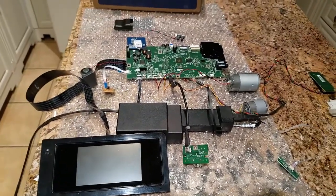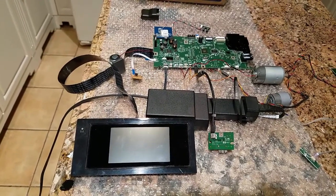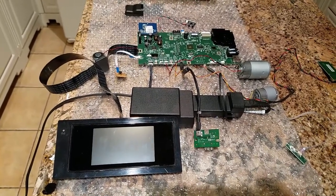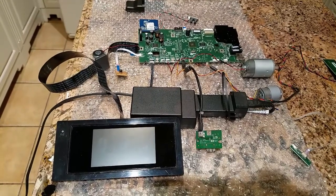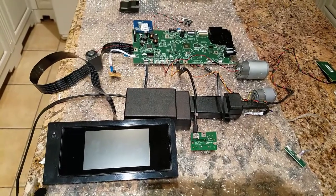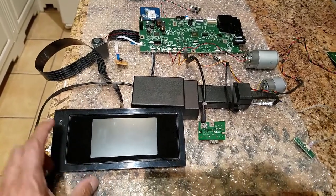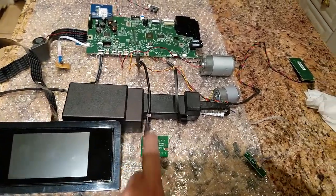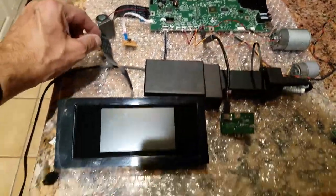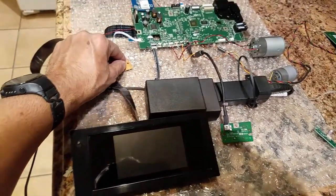We've got an OfficeJet 6820 that we found in the dumpster in Newport Beach. It was pretty crusty sitting out in the salt air — totally broken, probably because it got exposed to salt air. We pulled it all apart and extracted all the essentials: a touchscreen panel, the power supply from the printer, and the controller board for the printer.